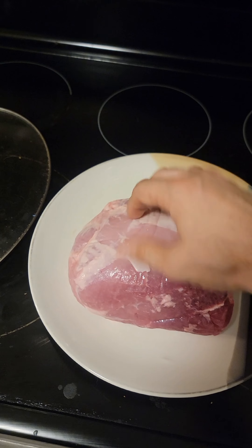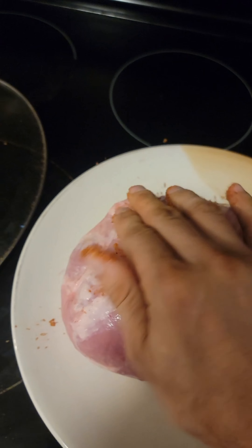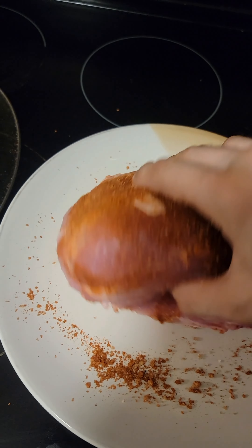I have about a three pound boneless pork shoulder, and I'm gonna take the rub I just made and rub it all over this thing. Don't skimp on it — use every little bit.